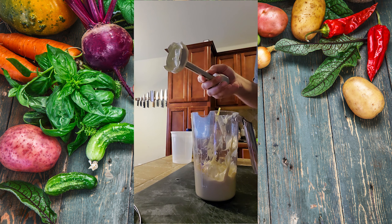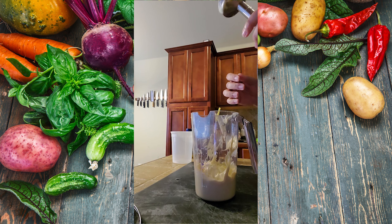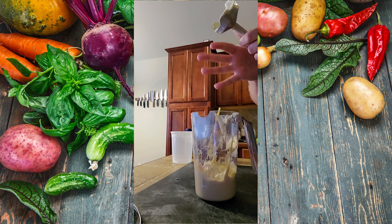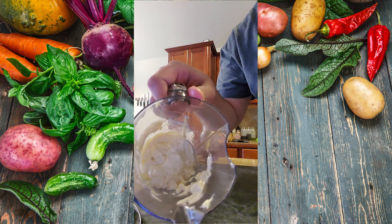Taste to adjust seasoning, and if needed, add more seasoning. At this point, you can also add sriracha to make spicy mayo.